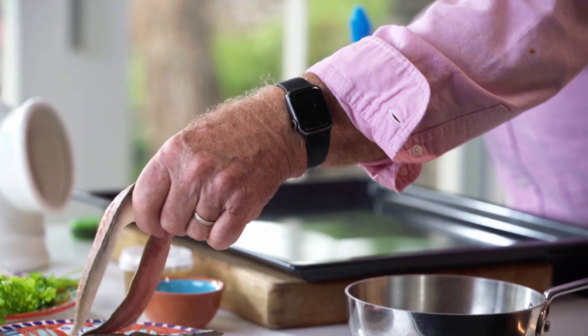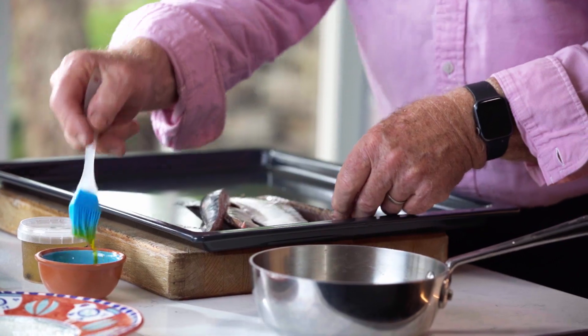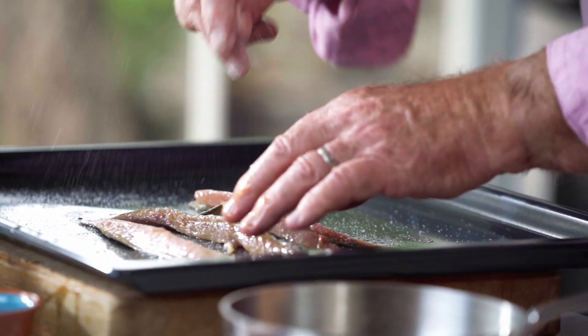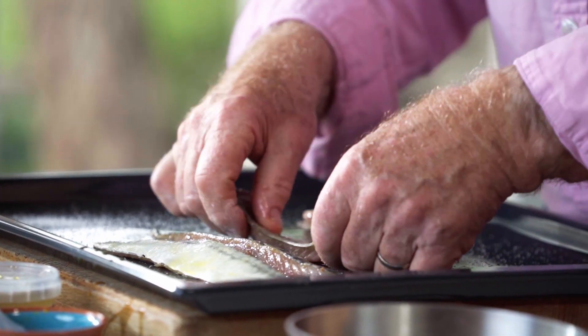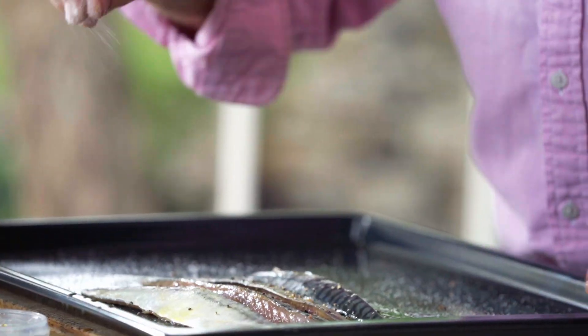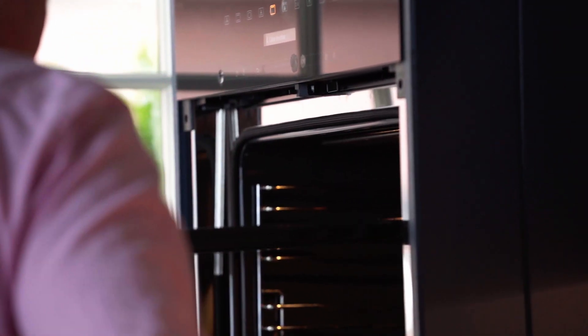We start off by getting the mackerel under the grill. I'm going to take my mackerel fillets and just paint them with sunflower oil using a little pastry brush, then season them with salt and pepper. Turn those over skin side up — really nice when it's nice and crisp — and that's just going to go into a hot grill oven for about three minutes.